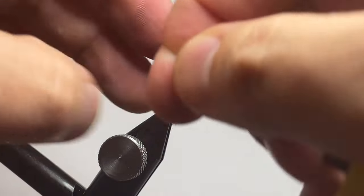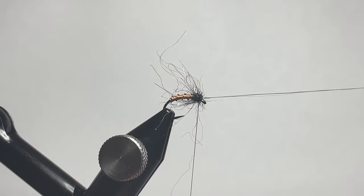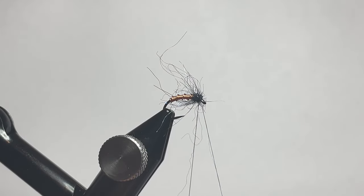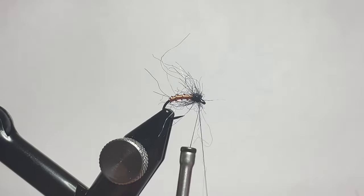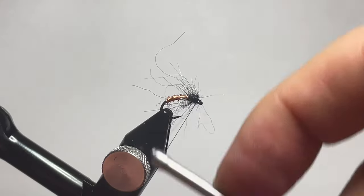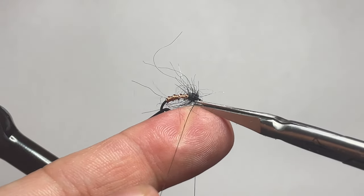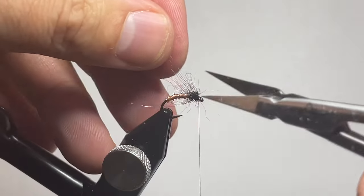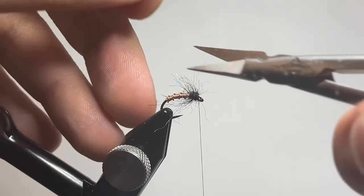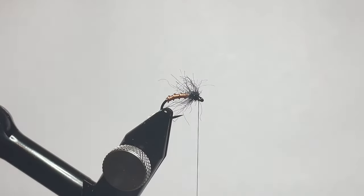Go ahead and grab your thread once again and do some catching wraps to lock the thread from the loop in place. Trim out the remainder of the dubbing loop, being careful not to cut off any of the fibers, and clean up a couple of longer fibers from the dubbing.